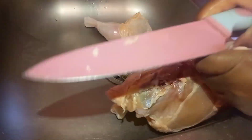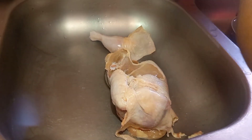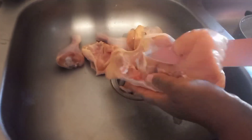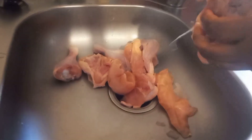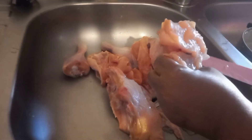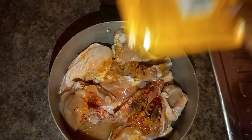First things first — wash the chicken. I didn't show that part because it's obvious. It was a full chicken, so she cut it into pieces first. And when she was done cutting, she washed the chicken again because salmonella, people.